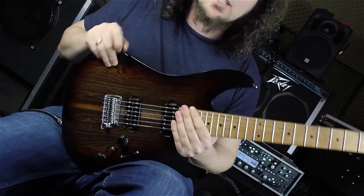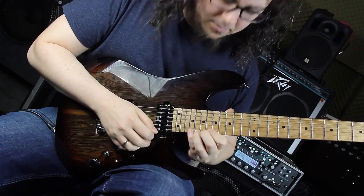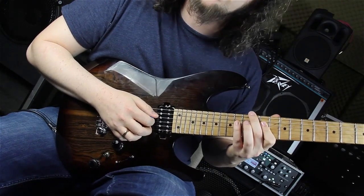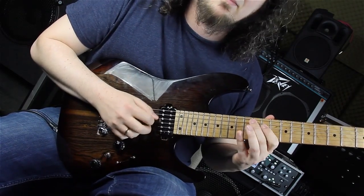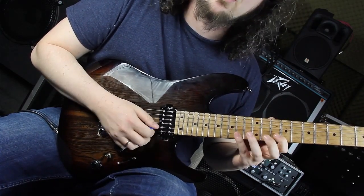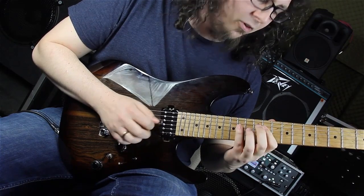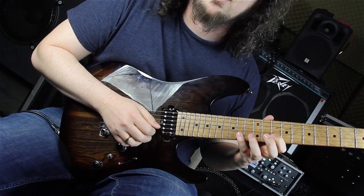Then comes another bar of A major and here we are playing this section just an octave lower on the string set below. So we are playing it starting on the D string - not on the G string - the fourteenth fret, and here it's the same shape but only on the D string, the A string and the B string. Fourteenth, eleven, twelve, eleven, fourteen, ten, fourteen, ten.